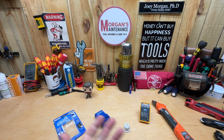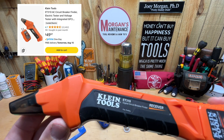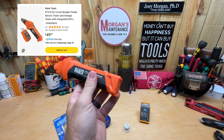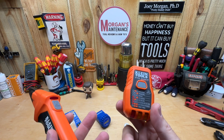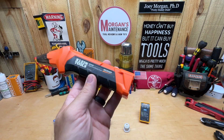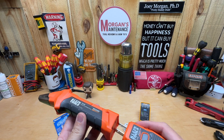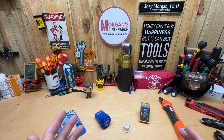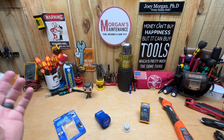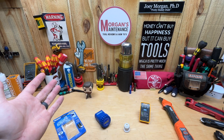Hey guys, Morgan here. Today's review is going to be for a circuit breaker finder. My all-time favorite is the Klein ET310 — you plug this into your circuit, it tests your receptacle, but it also sends a signal to a receiver so you can go to a panel and check that out. But sometimes people just want something that makes a lot of noise, or they plug in fans, a radio, all sorts of things.